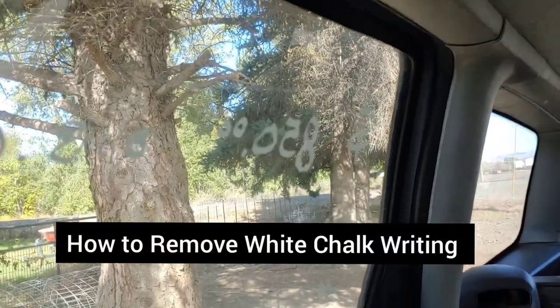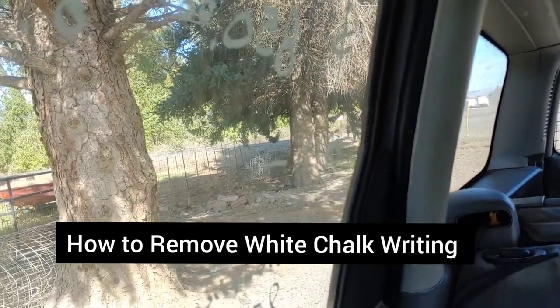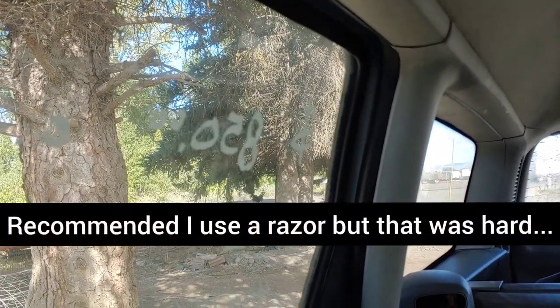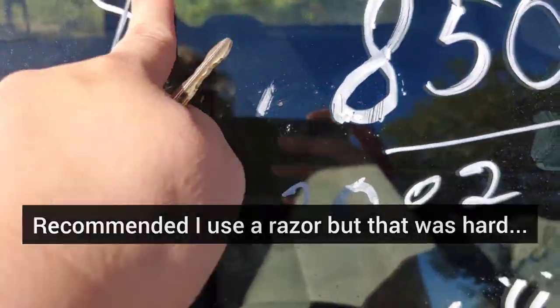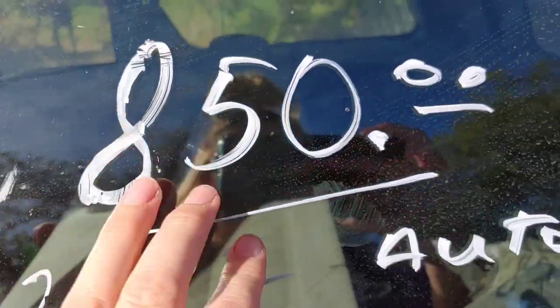My parents were trying to sell this car and my dad likes to use this type of white marker — the kind they use for junkyards, a white chalk permanent or semi-permanent marker. I need to remove it from the car. Let's go through my stuff and see what I have that we can use on that window.